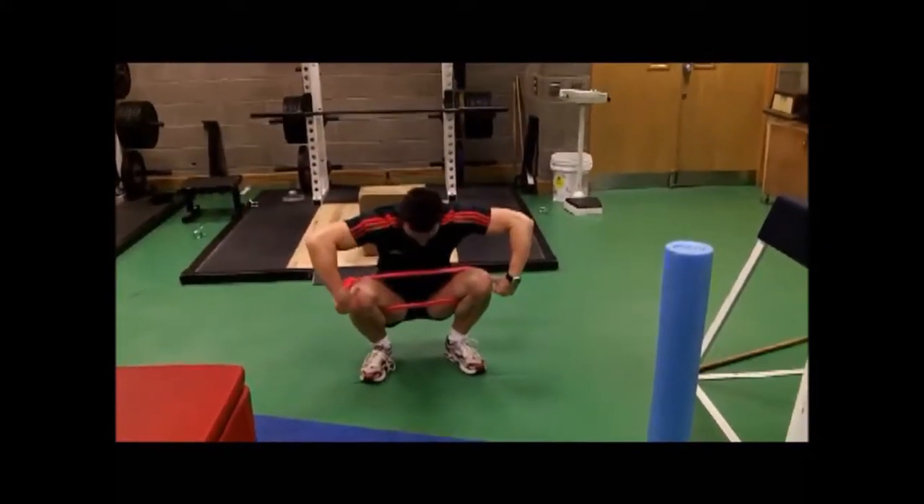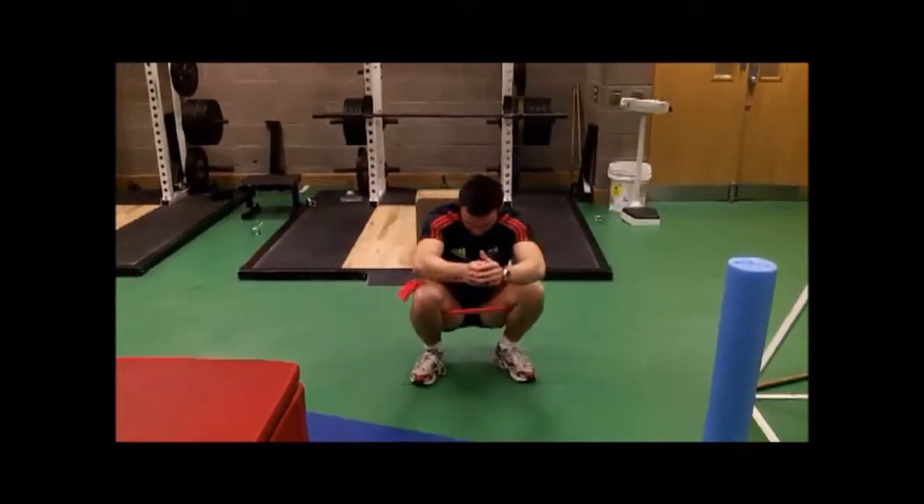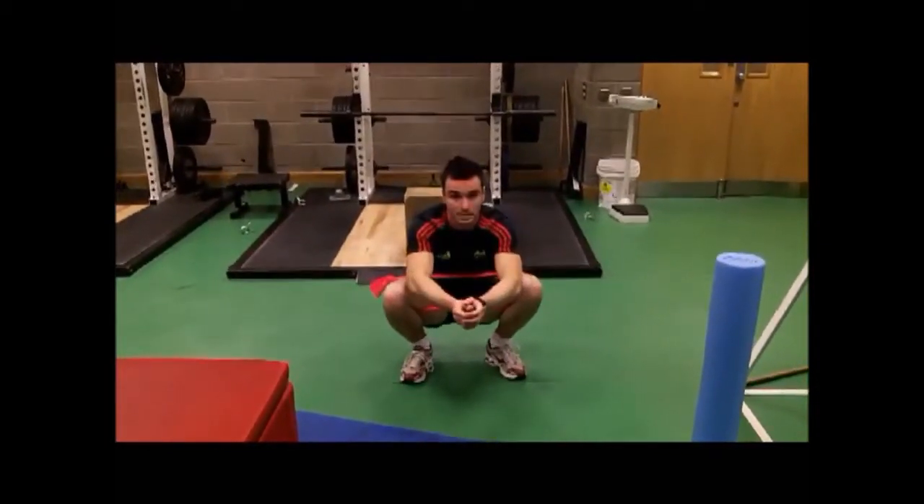See the balance — prevent the balance from bringing your knees inside. Try to contract the band and open up the knees.